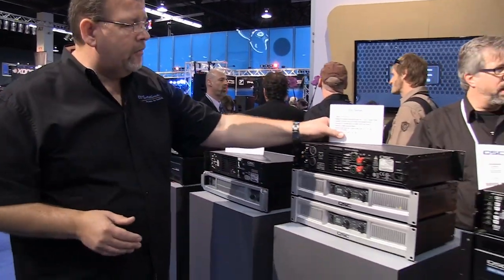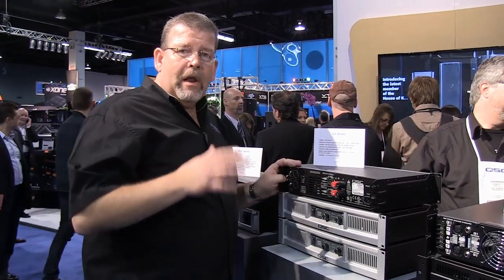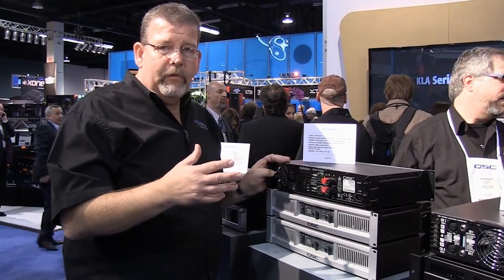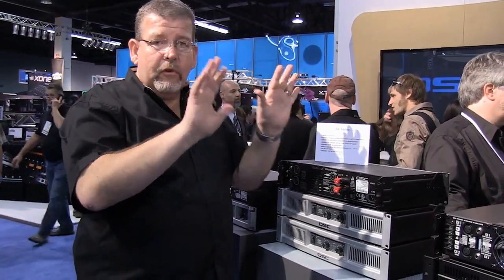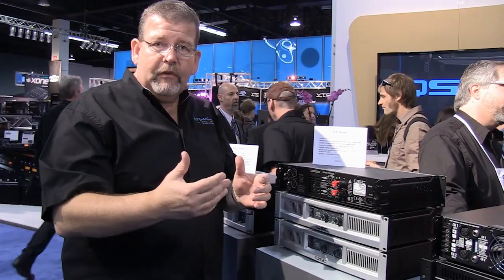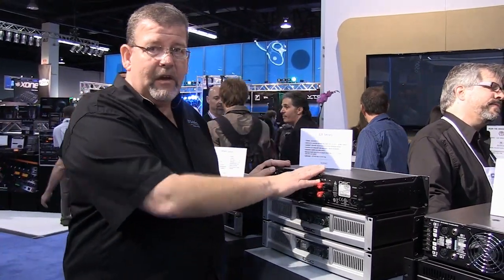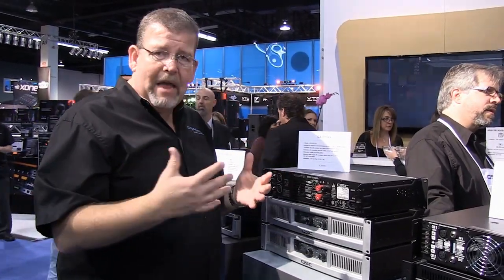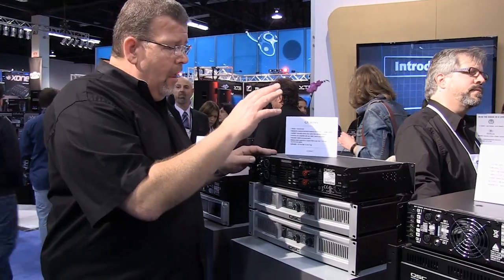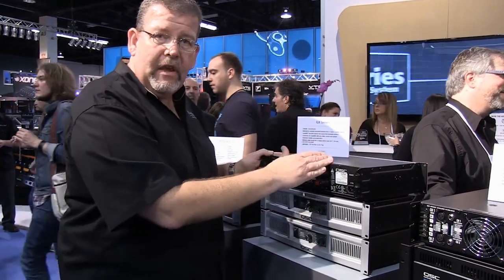Now the GX series. The GX series was designed to be a super economical amplifier running into 4 and 8 ohm loads — the typical sound-on-a-stick setup. Think a couple of 2-way 12-inch or 2-way 15-inch speakers on a stick with a subwoofer, perhaps. These amplifiers are not designed to go down to 2 ohms where you've got maybe 4 or 6 speakers combined on one circuit. They are lighter weight and shorter too, so you don't need as deep of a rack.